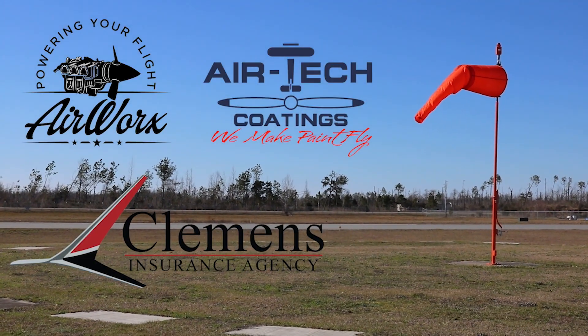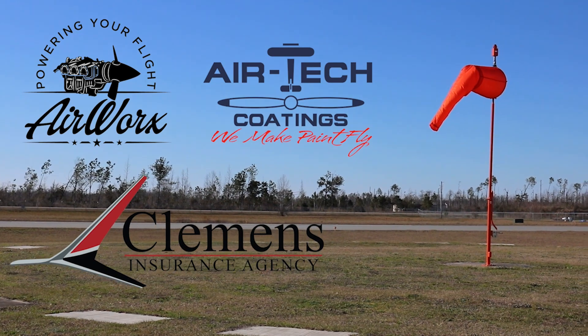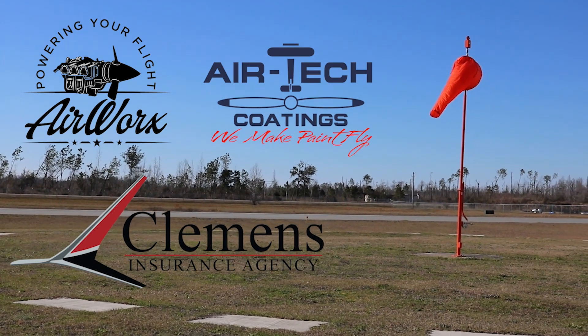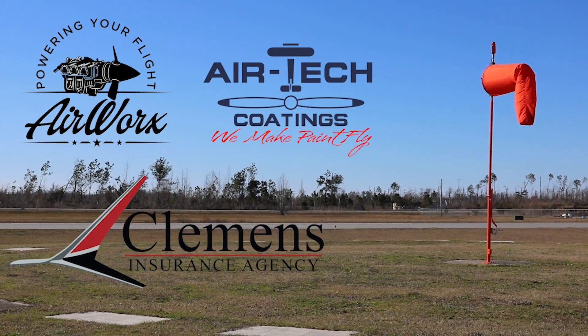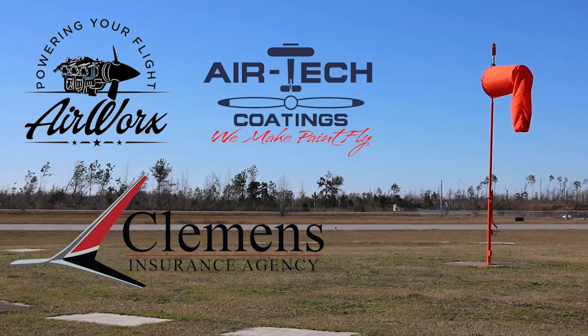Let me take a moment to thank our sponsors who make all of this possible — great companies like Airworks, Airtek Coatings, and Clemens Insurance Agency. Find links to each of their websites in the description below and tell them you found them here on the Experimental Aircraft Channel. If you haven't already, please subscribe and hit the like button for this video.